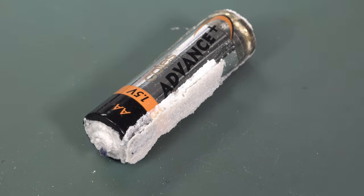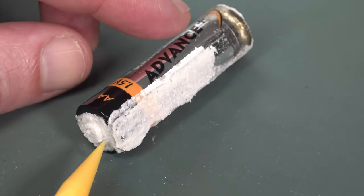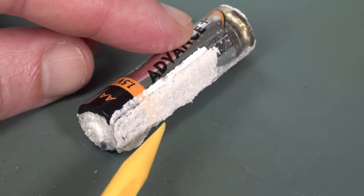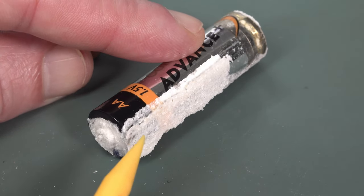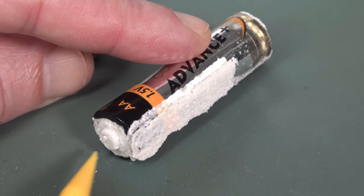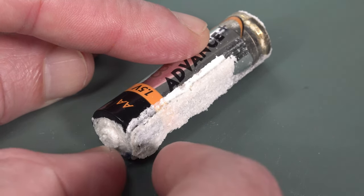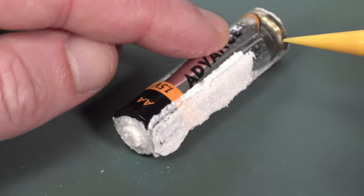And look at this! This is one of the rare positive leakage jobbies, although it probably hasn't leaked from the positive. You can see how it's all just leaked out — I found this in the drawer, it was just sitting there, but it's somehow come up onto the positive.